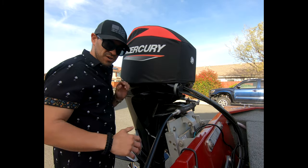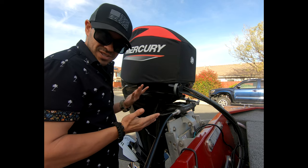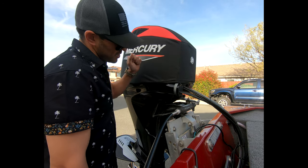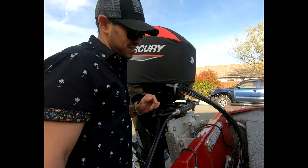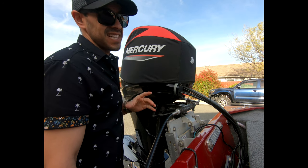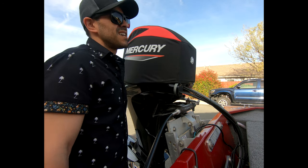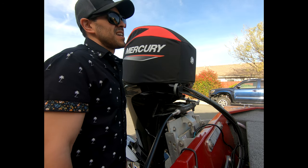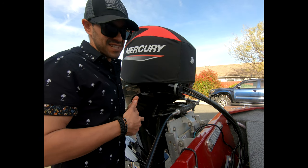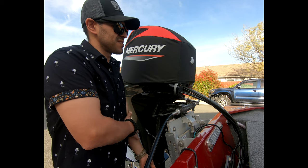What up y'all, Rob with Extreme Boating, welcome back to another video. Today we're going over this outboard cover real quick — a lot of people have been asking me questions on it. They don't really make nice covers like these for all the smaller engines, your 15s, 20s, 30s, 40s, 50s, 60s, 75s, 90s, even the 115s don't really have a lot of covers made for them.